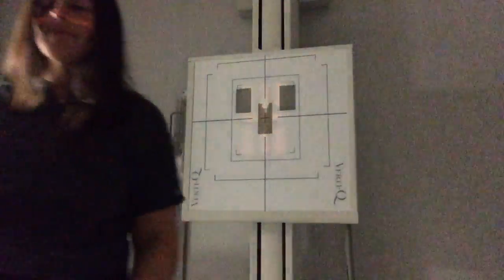Now we're going to adjust the camera a little bit so we can demonstrate the cross table C-spine. It's going to be done with the patient laying supine on the table.